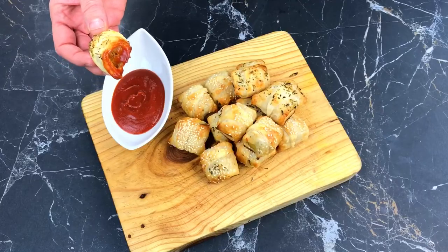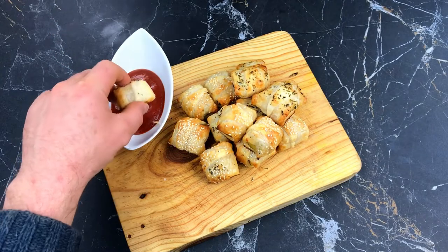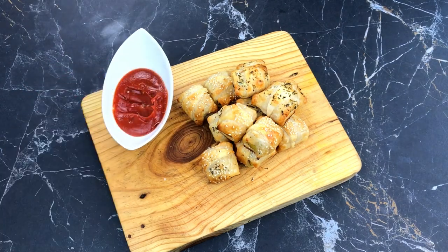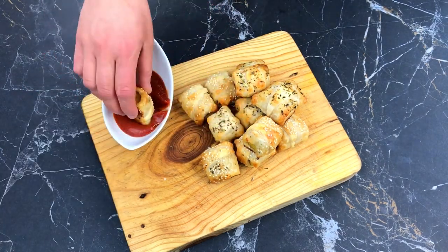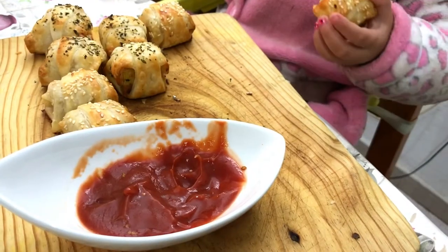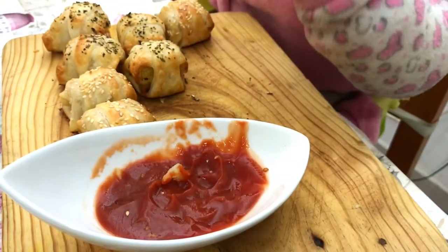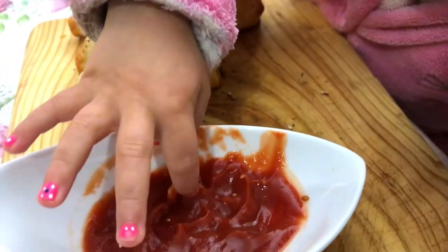As usual, recipe instructions are in the description box below this video. Plus, check out our two different versions of our vegan potato omelette if you'd like to make this recipe. And what I didn't mention before — comments are super welcome as well, so don't be shy!